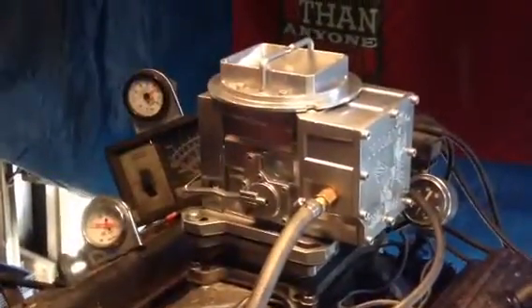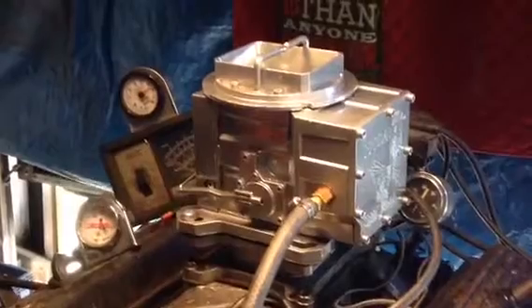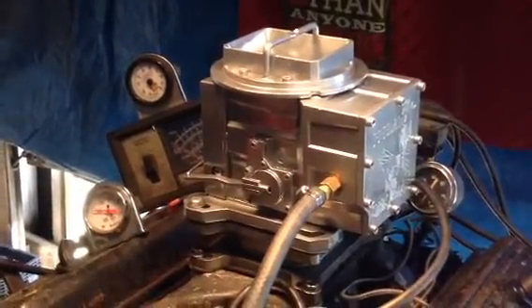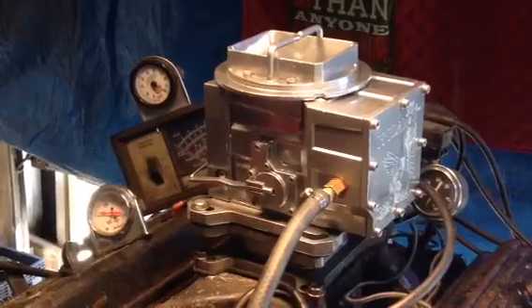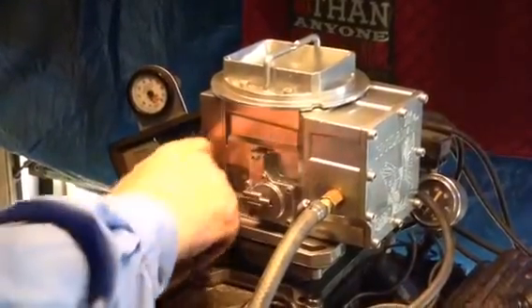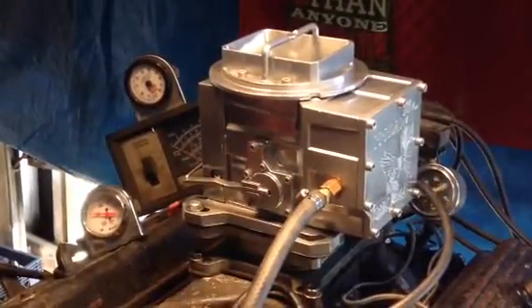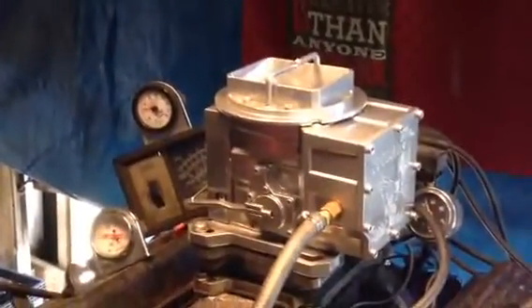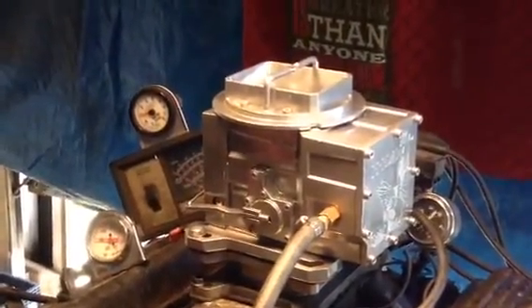But we got it right here and we're going to fire it up. I'm going to try to keep these pumps off as long as we can because they make lots of noise so I can talk, but here we go. As you notice, my hands — we're not even touching the thing. The thing runs perfect. I started it up for you.